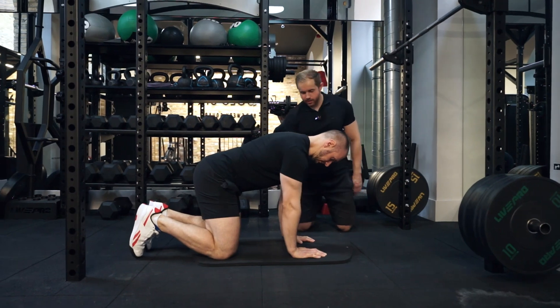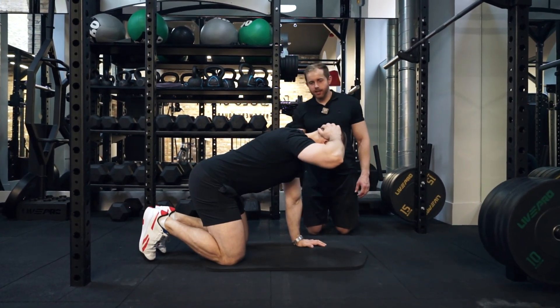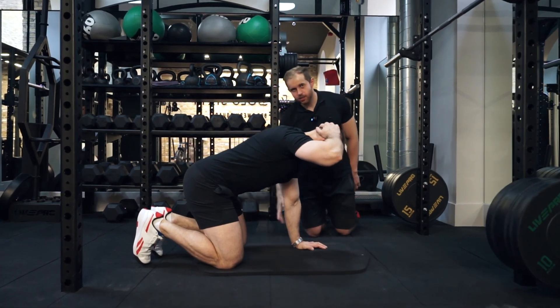From this position, he's going to take one hand and place it on the back of his head, and then bring that elbow down almost like he's trying to get it to the opposite knee.